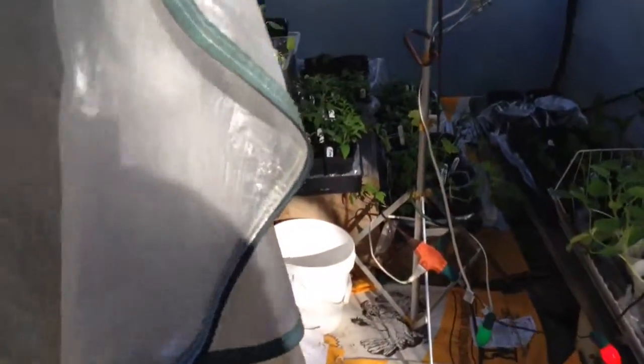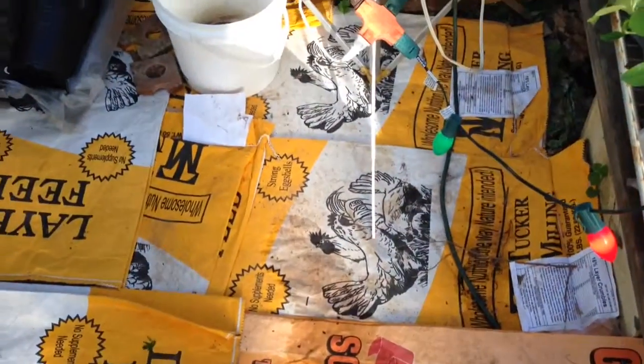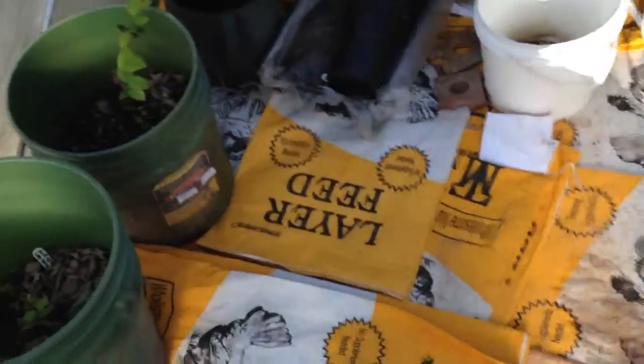I'm going to zip it up — down here on the zipper. My flooring — I saved chicken feed sacks. They're real thick and I just put that down. That keeps the floor dry and keeps weeds from coming up.